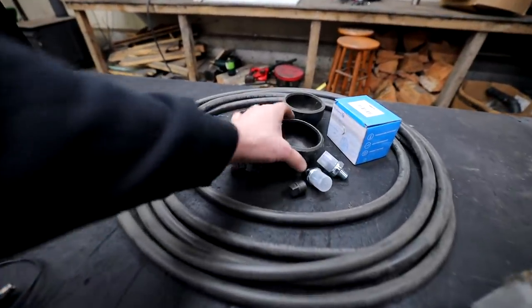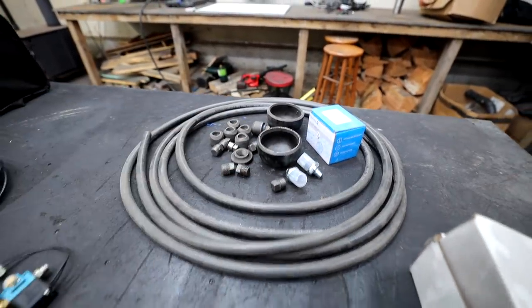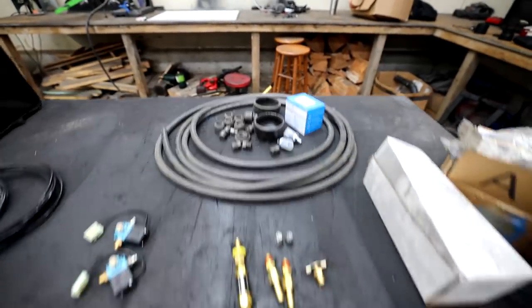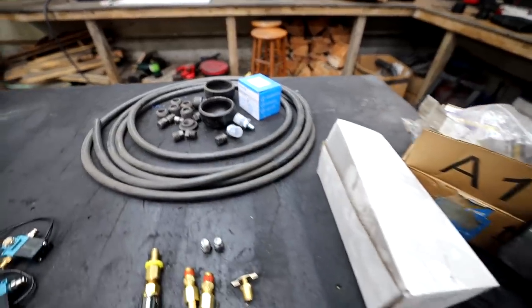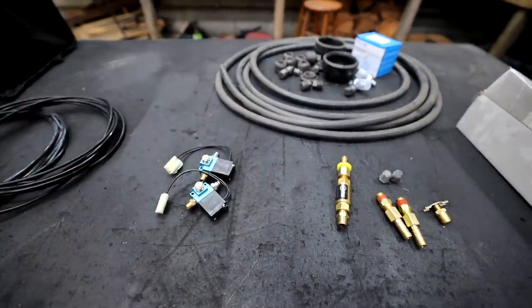We're also going to be building our own air tank. I've got these tank fittings — just ends that are going to be welded to some three-inch schedule 40 black iron pipe I have in the shop, and then we're going to be welding in different fittings. There's a whole lot to the plumbing, and then we're going to be plumbing in our air lockers. We've got a lot to do in this video.